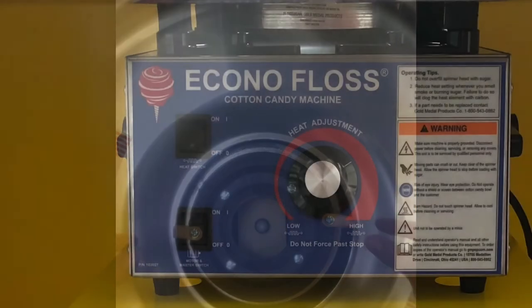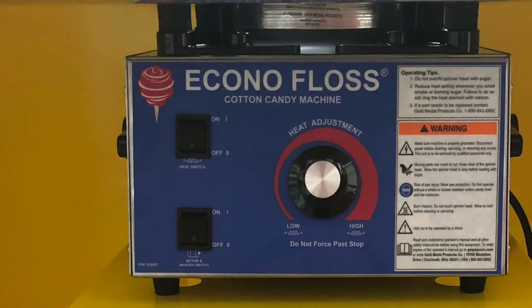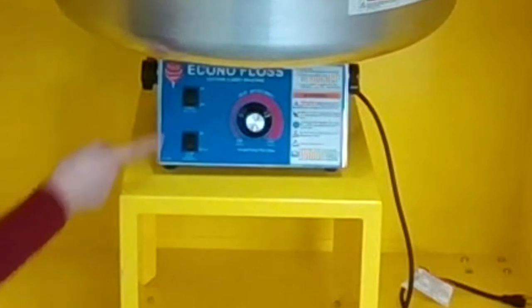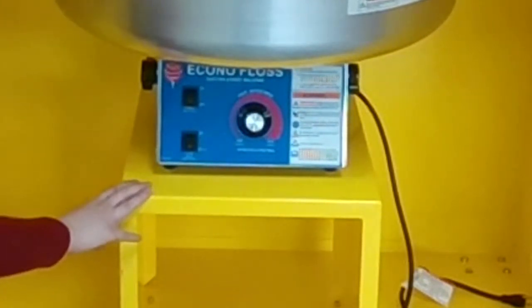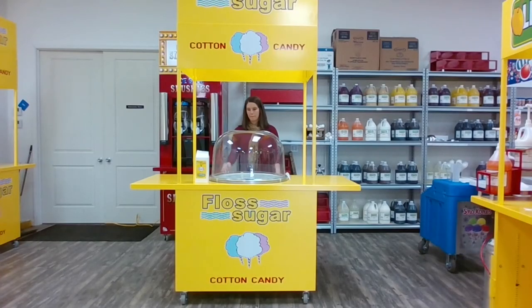Now we are ready to begin. Once you have plugged in your machine, you will notice that there are three switches on the front of the cotton candy machine: the heat switch, the master on-off switch, and the heat adjustment. Today, we will be making Lemonade Plunge brand chocolate-covered strawberry floss sugar, item number 862.